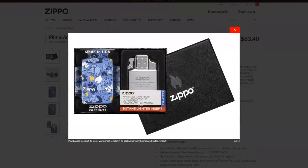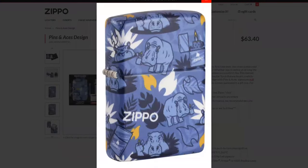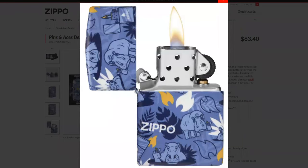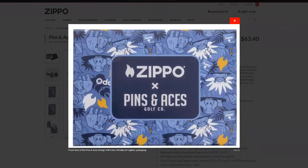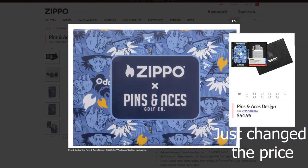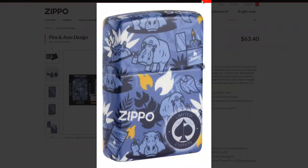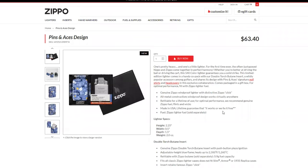Zippo has finally introduced a Zippo with a hippo on it. This is a Pins and Aces design. It is a 540. You have a hippo, you have a Zippo, you have the Zippo flame on it. It's $63.40. It has a limited edition Pins and Aces design on the back.